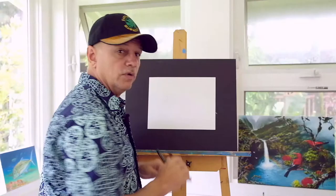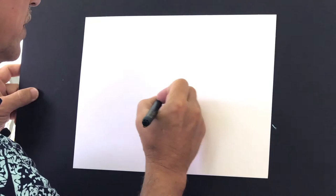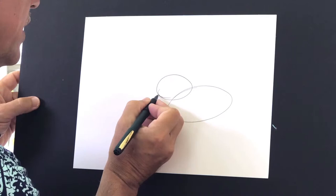I'm going to put a little oval right there for the head and another bigger oval where the body is going to be. So just a little oval for the head and another bigger oval for the body. You can adjust these if you feel like you've made them too big or too small — now's the time to adjust them.